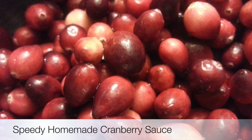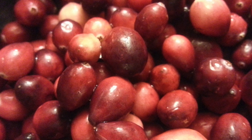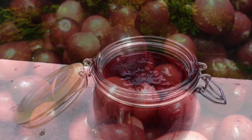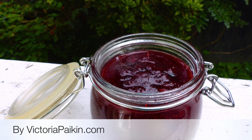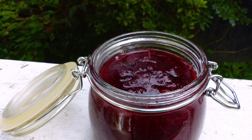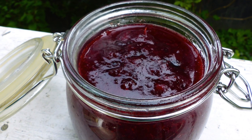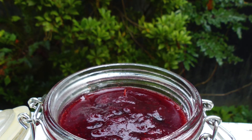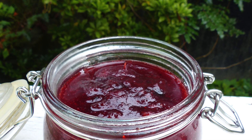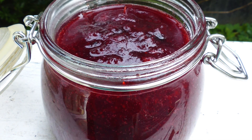Hi everyone, welcome to victoriapacking.com and today we are going to make this beautiful speedy homemade cranberry sauce. Please don't buy the pre-made ones — this is just amazing, made under 20 minutes, and you can make it and enjoy with all your family. This weekend is Canadian Thanksgiving, and happy Thanksgiving to everyone. Love you all, and make it, and your family will love you for this one.